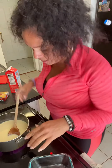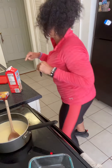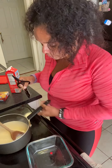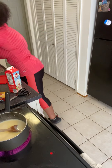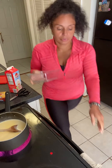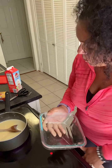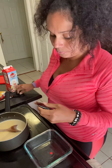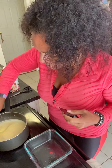The instructions say to take this and put it in here. I rinsed the bowl out, and you're supposed to put — I believe this is caramel — in the bottom. Keep stirring the mixture because you don't want it to come to a boil and start sticking to the pan.